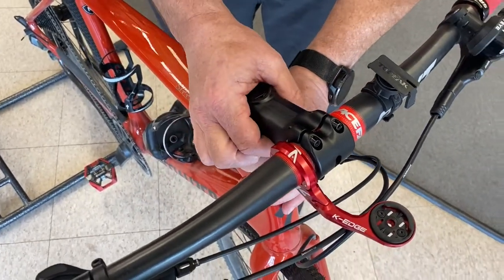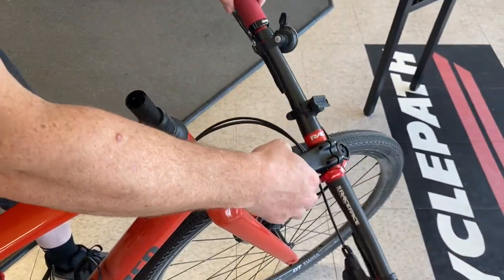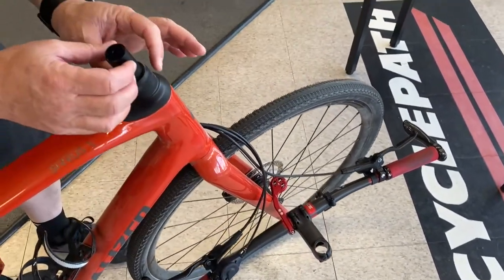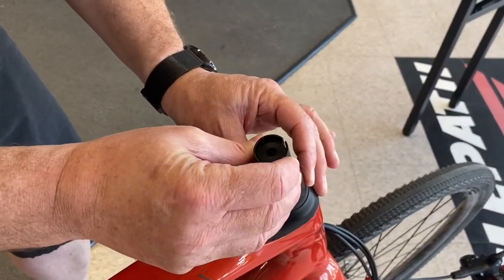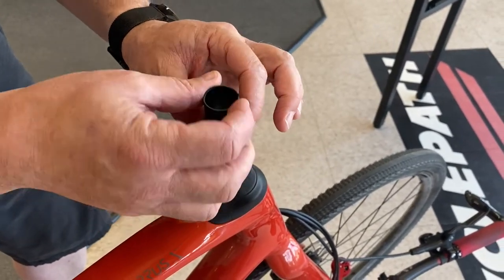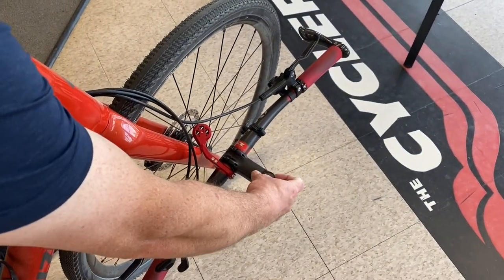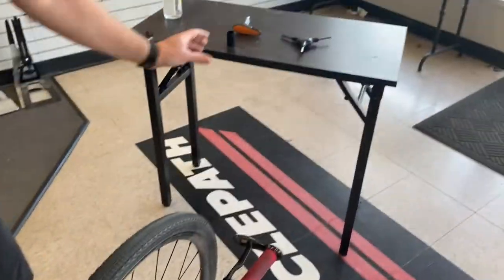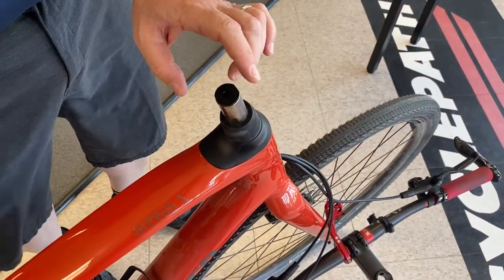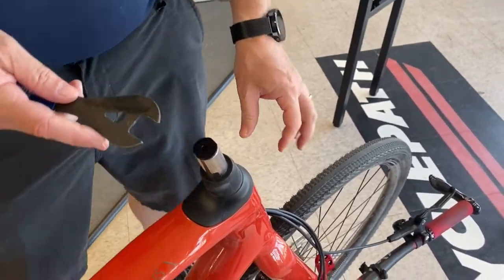Next part, we're going to pop the stem off. Lay it very carefully over the bike — we don't want to do any damage. This particular version of Futureshock also has this shim, which allows us to bridge the bore size difference in different stems that go on these bikes. I'm not going to lose that. So now we've got the top of the cap, and this is where our 20mm wrench comes in.